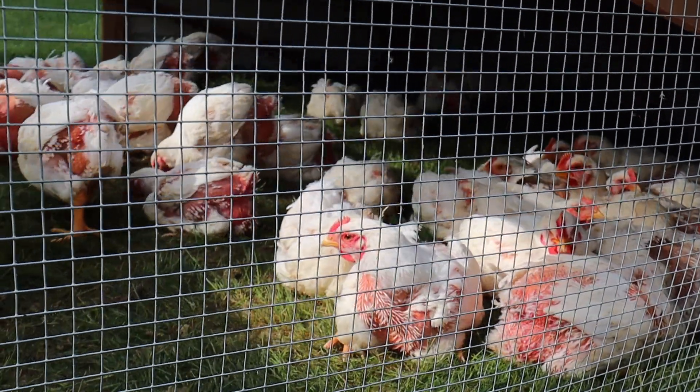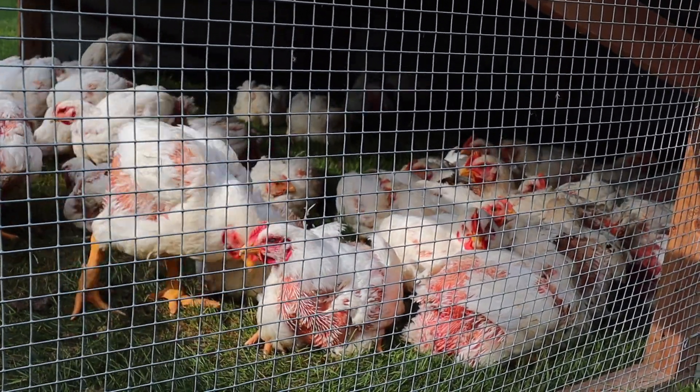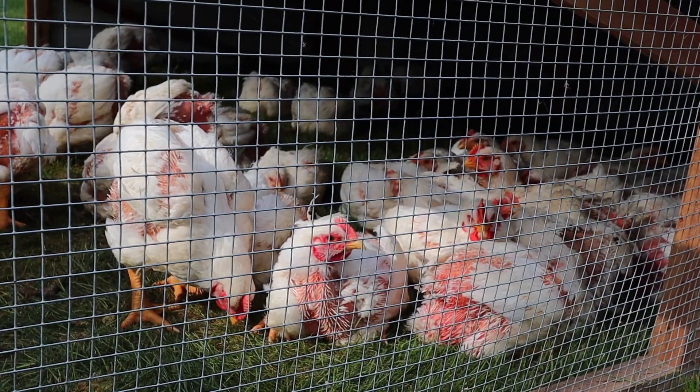Hello everyone, welcome back to the channel, and if you're new, welcome. We're going to talk about our experience with hens versus roosters for the Cornish cross. Typically we're not hanging out on the floor in our living room, but it's kind of cozy — it's been a long day. Butchering the chickens went pretty smooth. We had quite a few new people — 11 people were there.